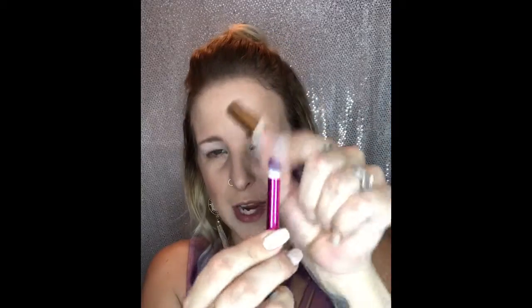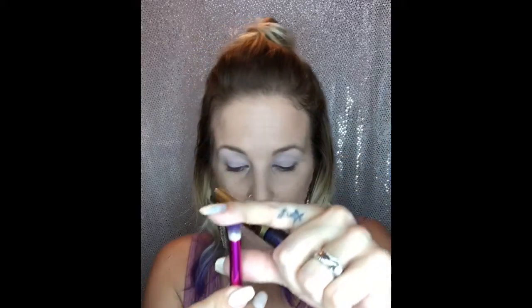I want to use whisper pink as a highlight right under my brow and as a nice light base for the rest of my makeup. Most of this will be covered except for the highlight up top and the highlight on the bottom. Now I'm going to start building some depth with my garnet using a more concentrated brush.